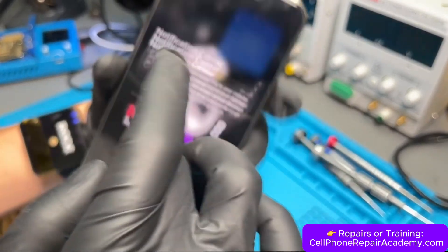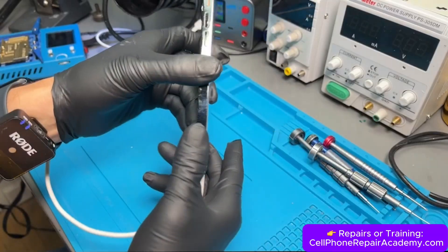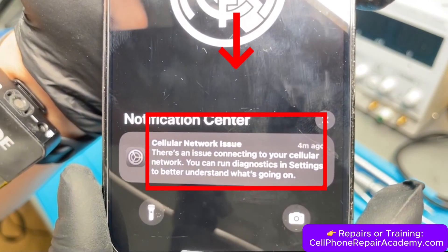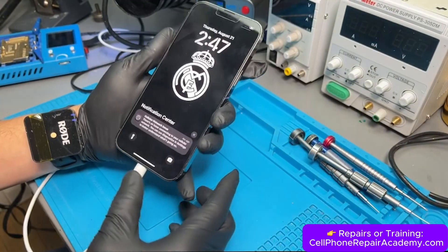A teen's iPhone 13 Pro Max fell while he was playing soccer with his friends. Now it shows a cellular network issue, has no signal, and resets every three minutes. Apple tried a software update but then said it was not repairable and wanted $599 for a replacement.